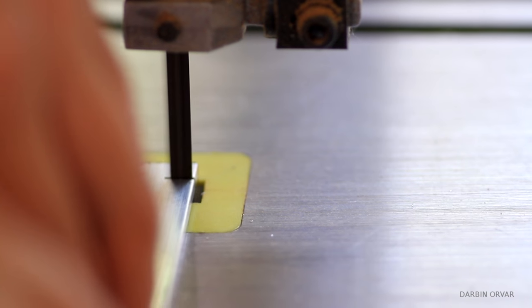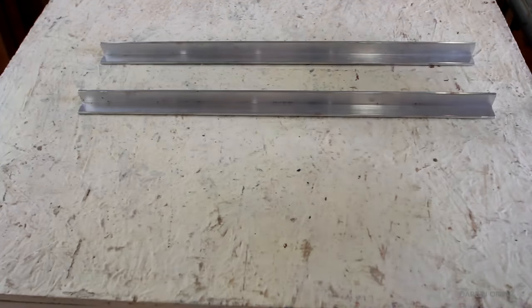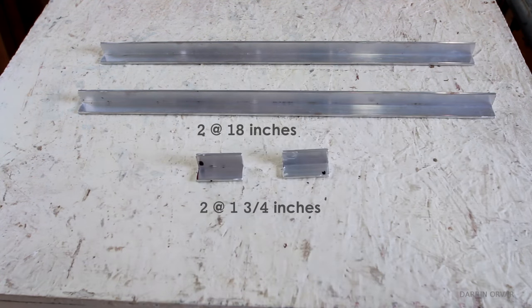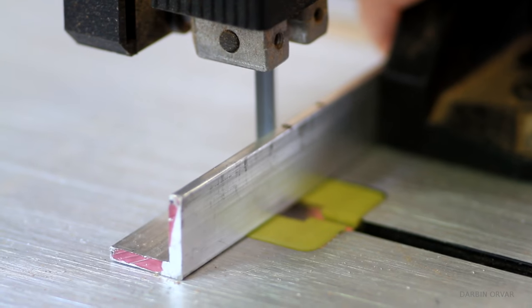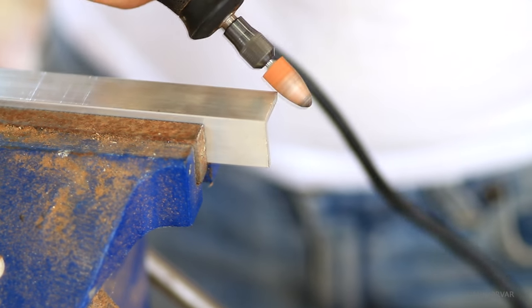While the glue is drying, let's work on the metal. You'll need the following cuts of the angled aluminum: 2 at 18 inches and 2 at 1 and 3/4 inches. I'm cutting using the bandsaw with a fine tooth blade, however you could always use a hacksaw. To remove any sharp edges, I'm using a Dremel.